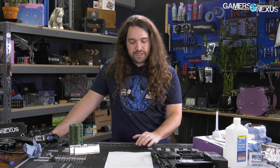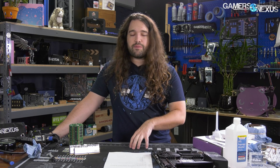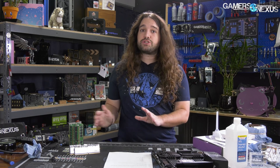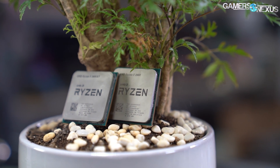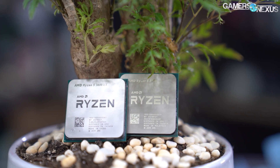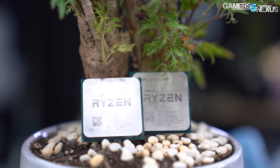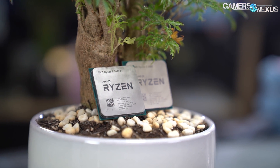Gear down mode, to my understanding, is specific to AMD Ryzen platforms. What it does is jump to the nearest stable even value — so if we're running CL13 with gear down mode on, it might actually become something like CL14 for CAS. But it doesn't change all the timings, so you might end up with a mix. The timings I read through are what we set, and what you get might be marginally different, but the end result is a pretty good overclock.